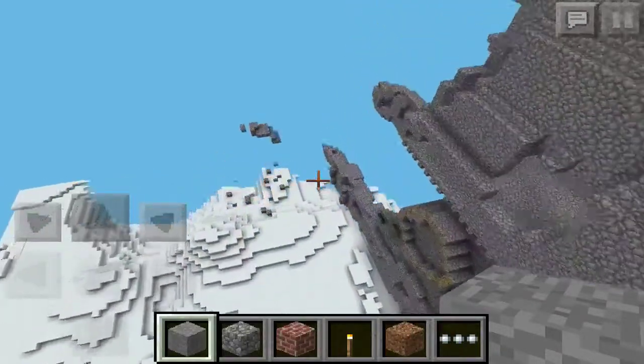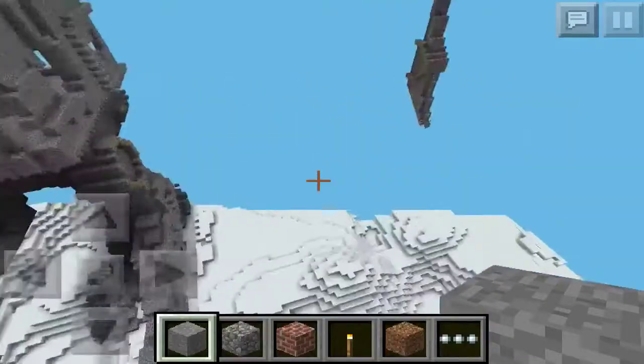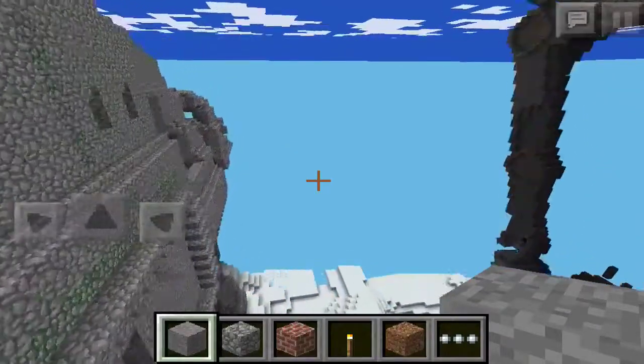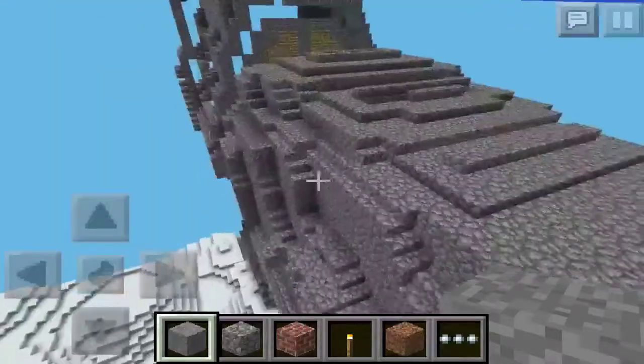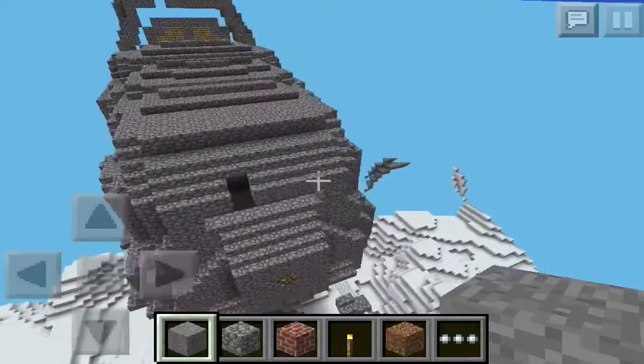Y'all should go download this map and have a little fun with it — let's see how creative y'all can get with it. The link to the map is gonna be in the description below. Leave a comment, leave a like, and go follow me on Twitter. Hey, it's Chris — peace.